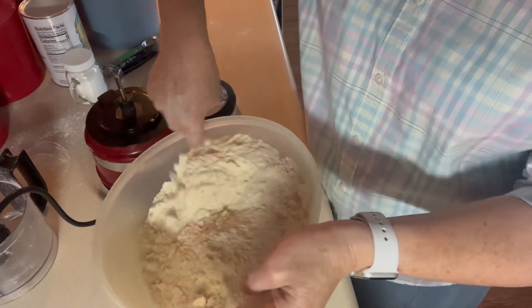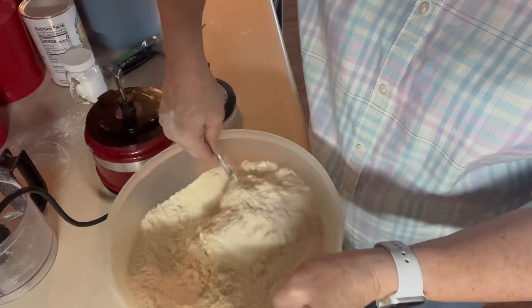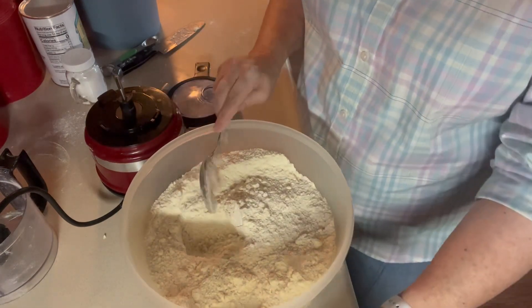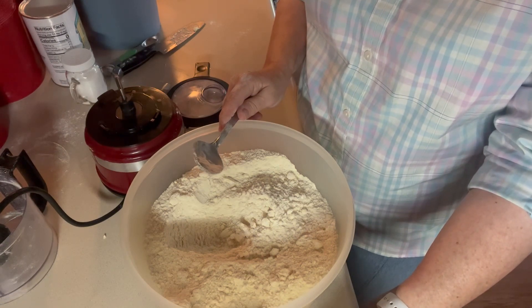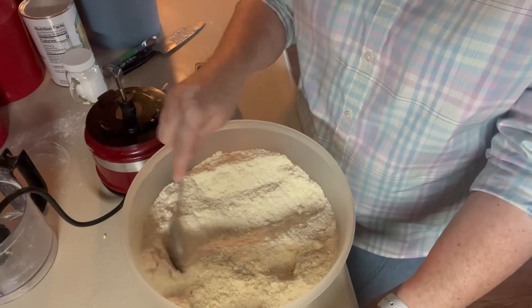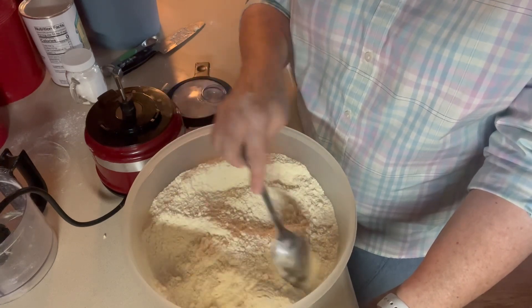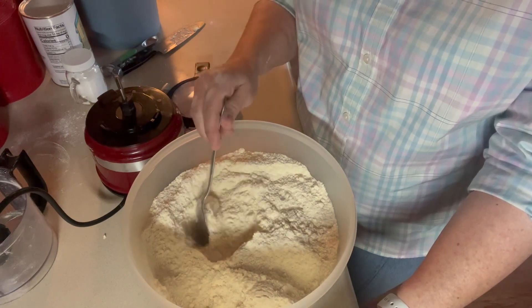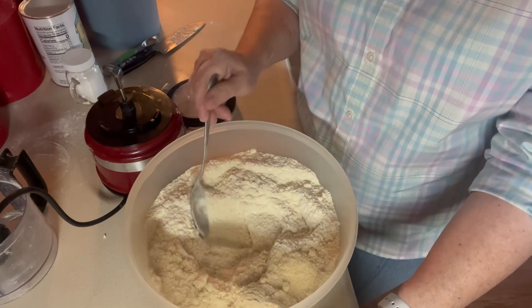And there's my Bisquick mix. I believe I'll probably make some biscuits with this here pretty quick. I'll put it in a Ziploc bag or a container of some kind and put it in the refrigerator — may even put half of it in the freezer because it will keep in the freezer also. That's a homemade Bisquick for those of you who don't want to buy it, since there's a lot of things added to the store-bought Bisquick that don't really need to be in there, or you live in a country where it's not available. Thank you for watching.